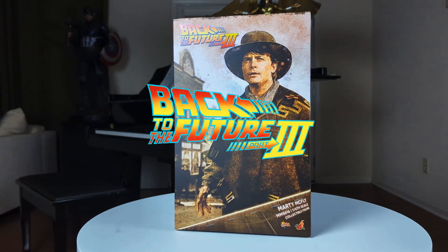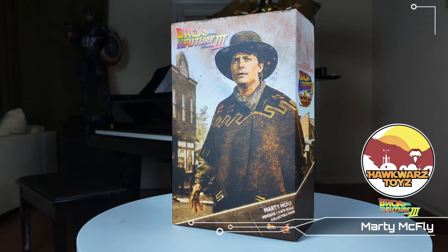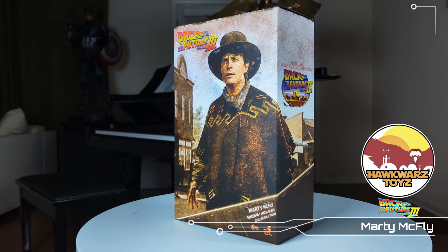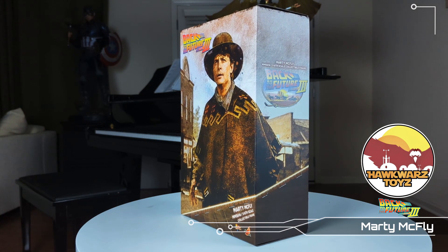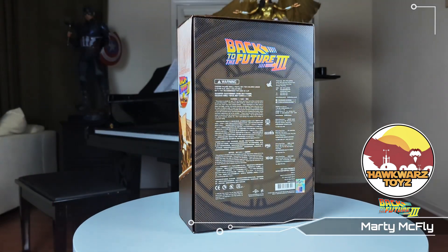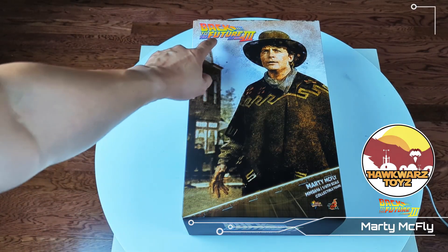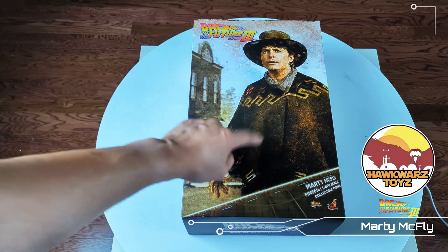Alright guys, welcome back to another episode of Hogwarts Toys Presents. This is the Hot Toys 1/6 Marty McFly from Back to the Future 3. Like many of you, I'm a huge Back to the Future fan, so I cannot wait to look at this guy. Here is the Marty box — Back to the Future — that looks so good.